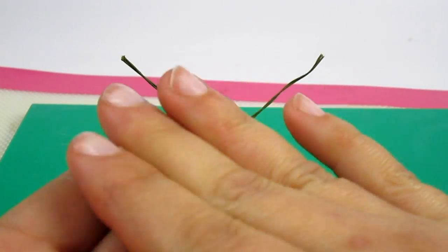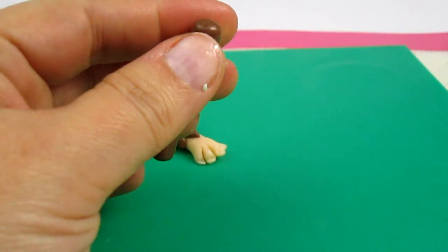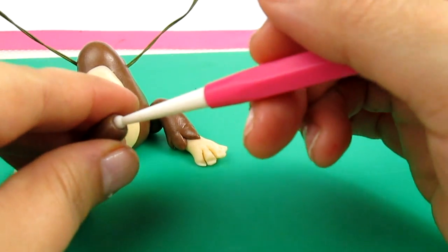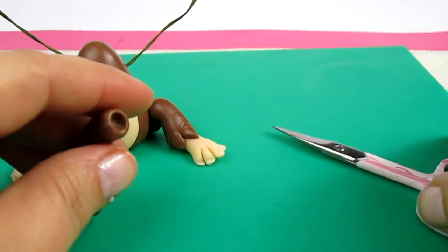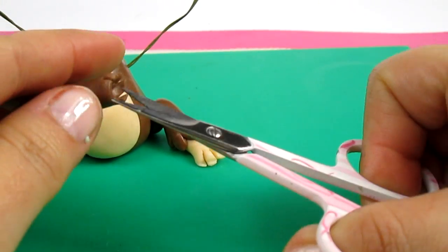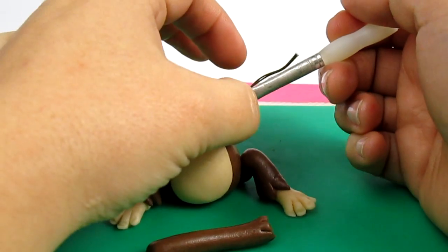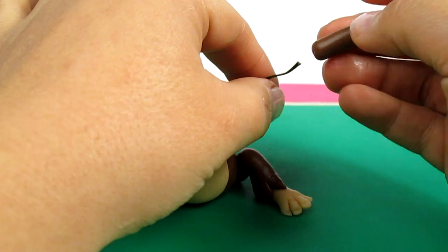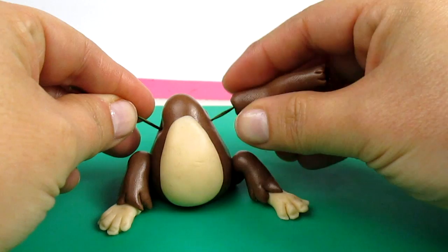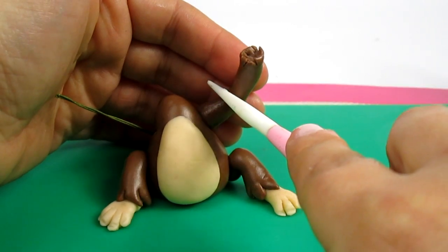To make the arms we're going to need to make a sausage shape. The same thing we did to the legs — we're going to make a hole with a ball tool and make a few cuts. Before inserting the arm I'm going to dampen the wires so the fondant will stick to the wire. Just bending the arm a little bit and drawing a line.